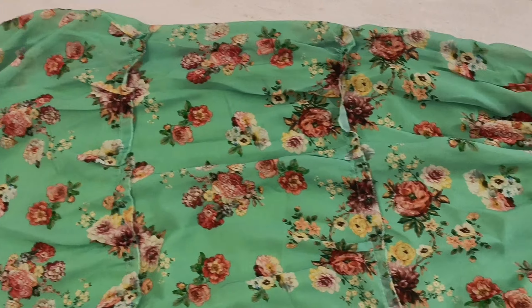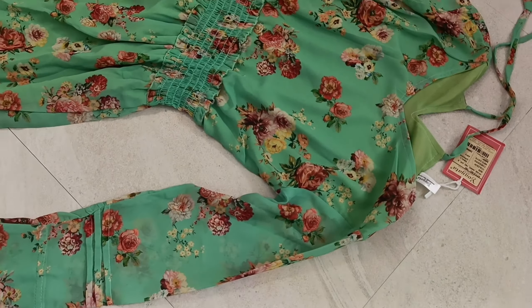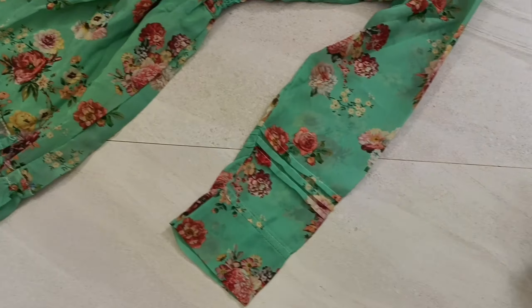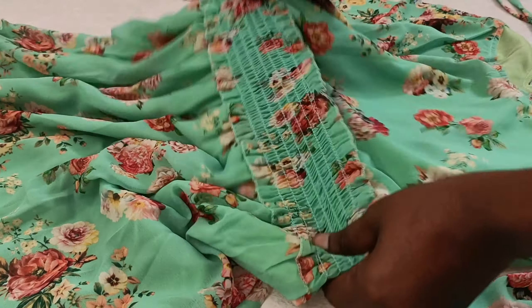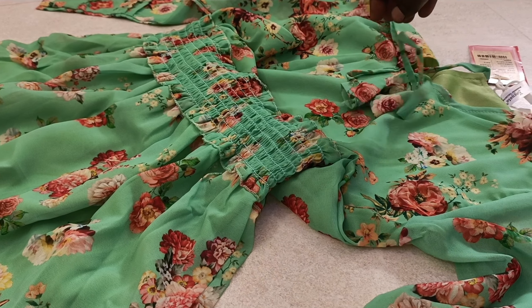We have an A-line dress. The front and back have a very similar floral pattern. The back side neck is a V-neck design. The price is Rs. 713.